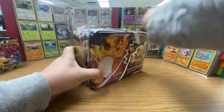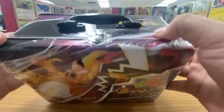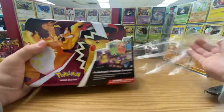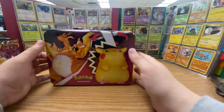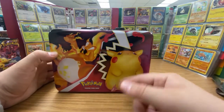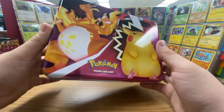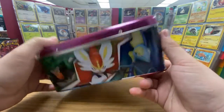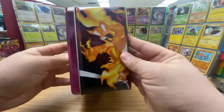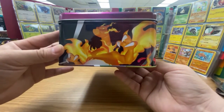Trying to get this thing open cleanly — oh, I already scratched it. Oh well, I'm not going to take it to lunch or anything. These are cool; it's got the giant chunky Pikachu and the giant chunky Charizard — his belly looks like an egg. And then the starters on the bottom, with the Charizard looking fierce.